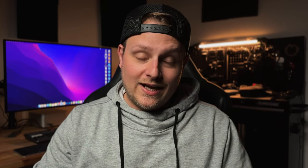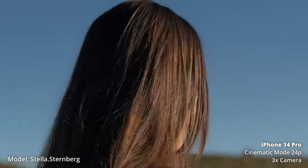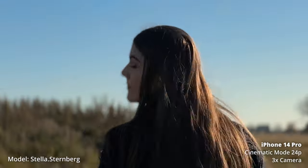This is only like the second iteration of it because it only came out last year when it first launched. It was in beta — I made a video about it — but it's gotten a lot better now. The colors look better, and obviously we can shoot in 4K, and we can also shoot in 24 frames per second, which is a little bit more cinematic. It's more what film and movies are shot in, and you can tell that it looks really, really good.